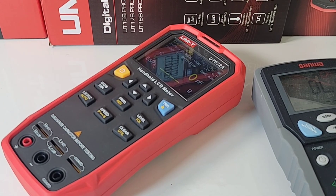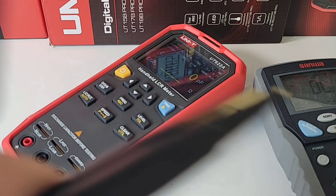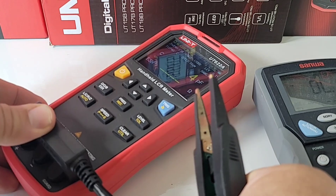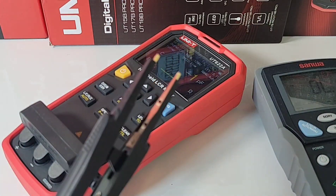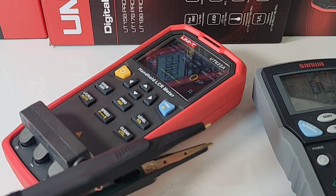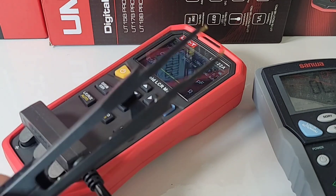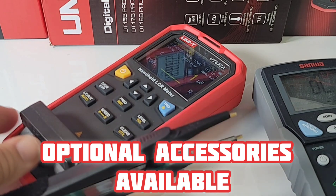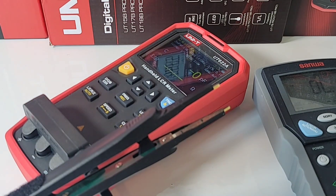Another cool feature is that I can use my Sanwa tweezers with this Unity model — it actually fits like a glove, perfect. That is a bonus. Now, you can get a separate tweezer add-on for the Unity at about 120 bucks, so it's not cheap. But to have this kind of swap-and-go functionality, very nice.